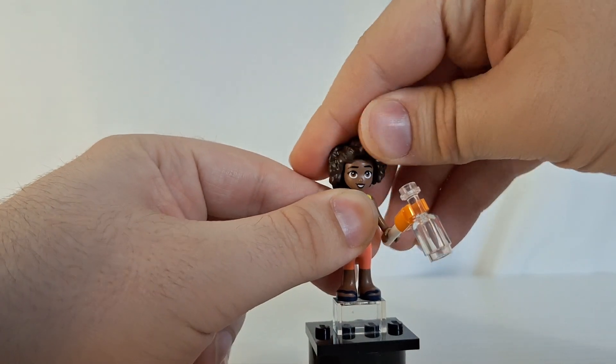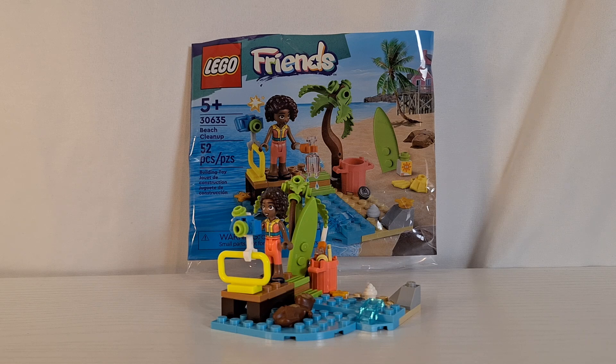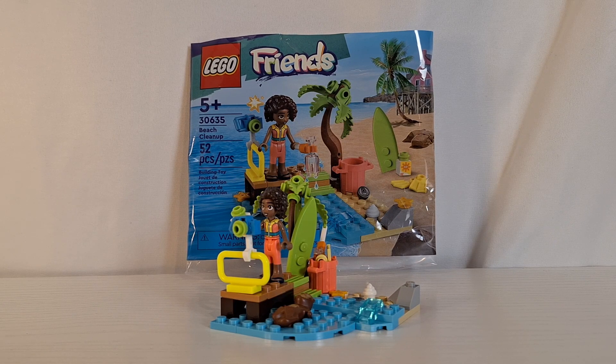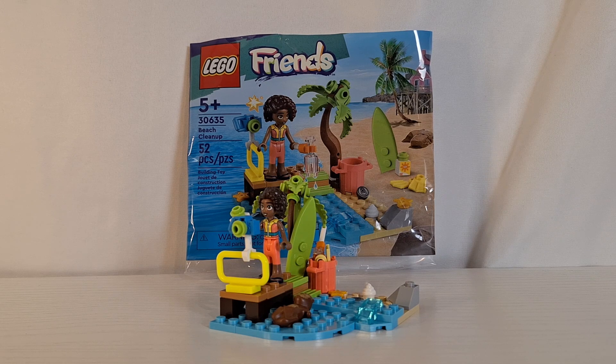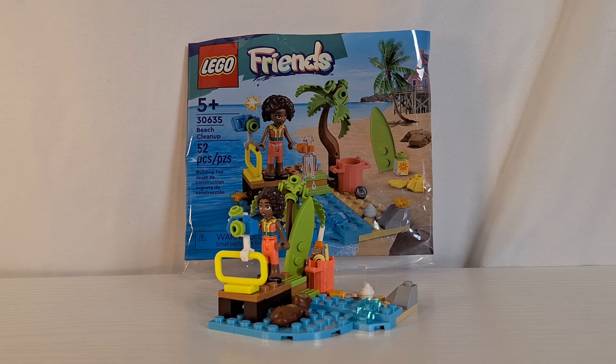That is the Aaliyah mini doll from this polybag, and that wraps up my review of the Lego Friends Beach Cleanup polybag. This is a really good polybag — I highly recommend picking it up if you're able to find it. You get a really good mini doll, and while Aaliyah is not exclusive to this set, this is the cheapest way to find her as far as I know. You also get that adorable otter piece and a really good assortment of parts to create a very complete scene for a polybag.